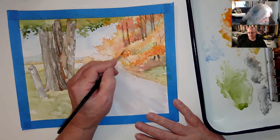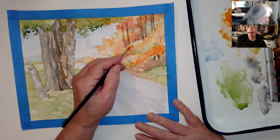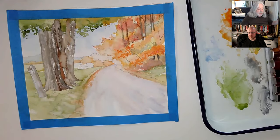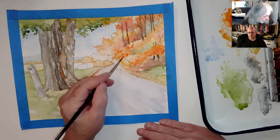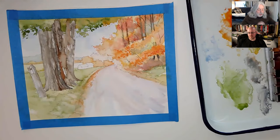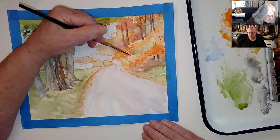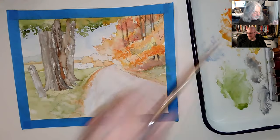Every once in a while I'll take some of them and just kind of let them down just a little bit, just so they have a little softer touch. I don't know what it is — today I keep wanting to break into Bob Ross.